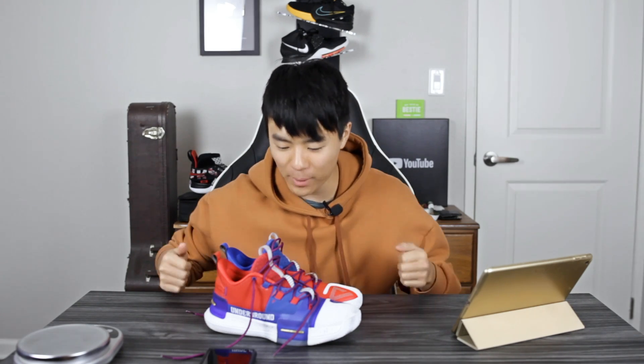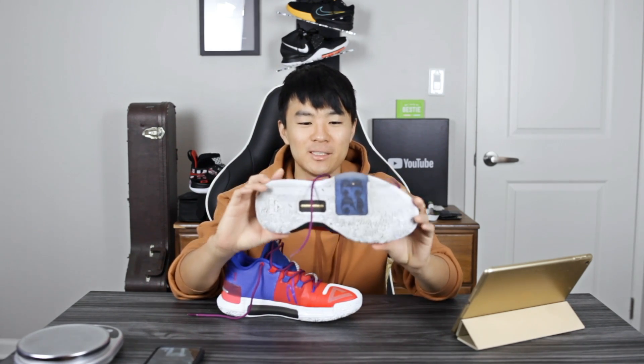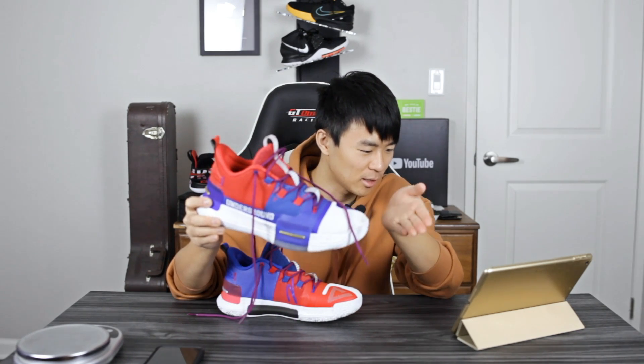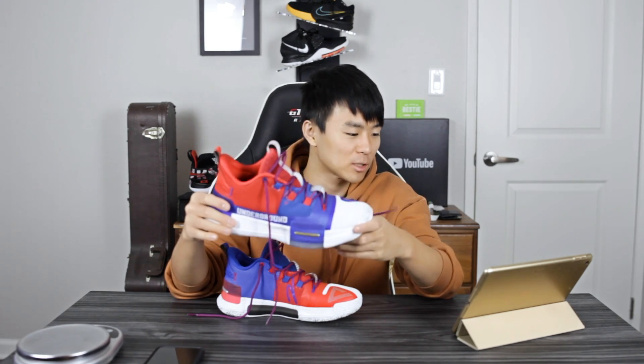What up guys, I'm Sammy and welcome back to the Soul Brothers channel. Today I got a review on Lou Williams' signature shoe. This is actually called the Underground — on Peak's website it says Underground Goat, but Famuji just says Underground. It's going for $115 right now on Famuji; I'll leave a link in the description box.